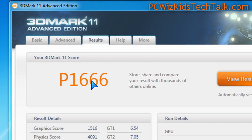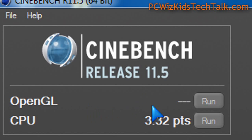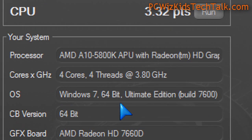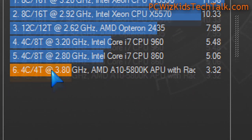Here are some more benchmarks. 3DMark 11 — DirectX 11 — showing you some GPU scores as well. Cinebench gives you some points on how this is doing. Running at 3.8 gigahertz, it's not necessarily the fastest, but then again it's not meant to be.